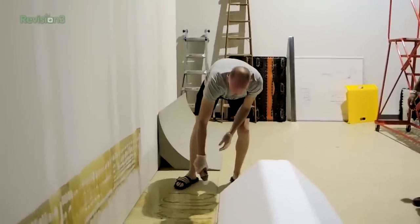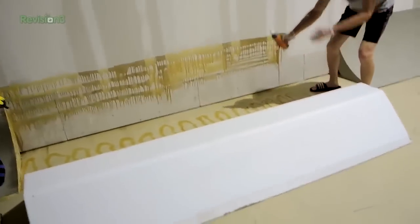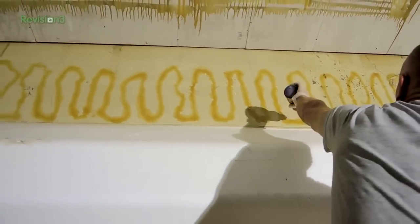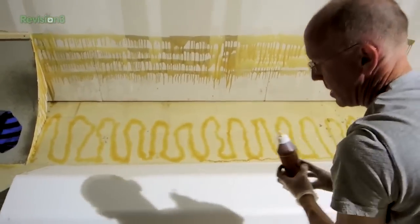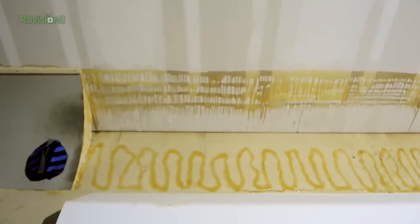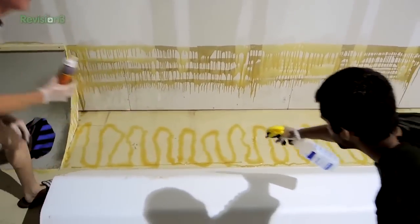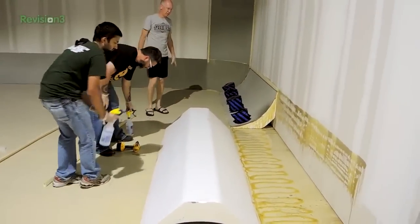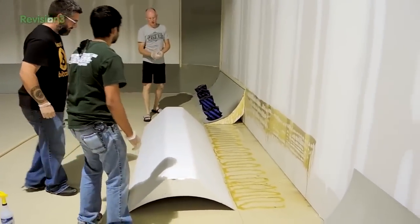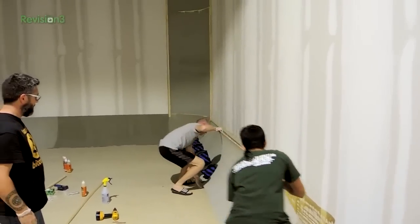We did draw a line where we knew the edge of the piece was going to be, so we're putting a line of glue right along that edge. You can see it's foaming out on the edge already. Now the guys are going to get that piece all wet for us to put it in place.